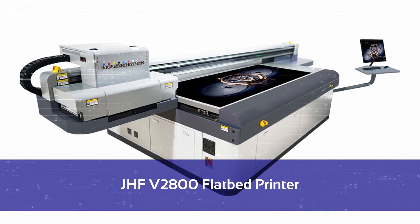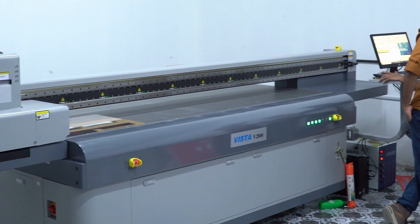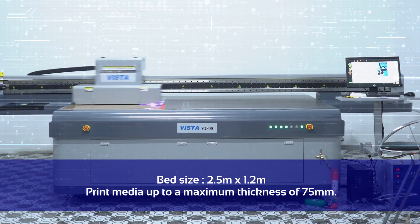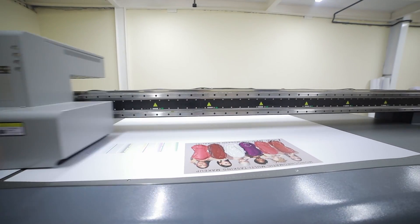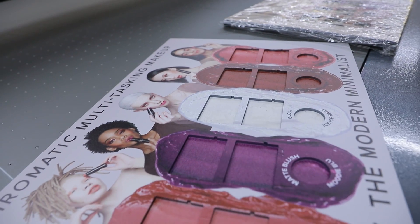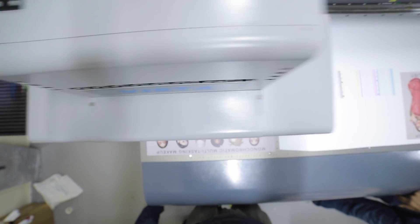Let's first look into JHF's entry-level flatbed printer, the JHF V2800. It is one of the most affordable LED UV flatbed industrial printers available in the market today. It comes with a bed size of 2.5 meters by 1.2 meters and can print media up to a maximum thickness of 75 millimeters. The V2800 is a perfect choice for promotional printing on a wide range of applications. Equipped with the revolutionary Ricoh Gen 5 or Gen 6 print heads, V2800 can print beautiful full colors with high accuracy. With 1280 nozzles, the ink droplets of the Ricoh Gen 5 are 7 picoliter to 35 picoliter and the maximum frequency of gray levels is 30 kilohertz.